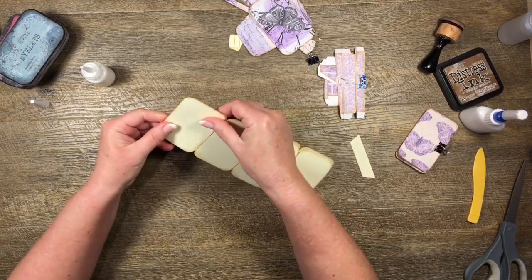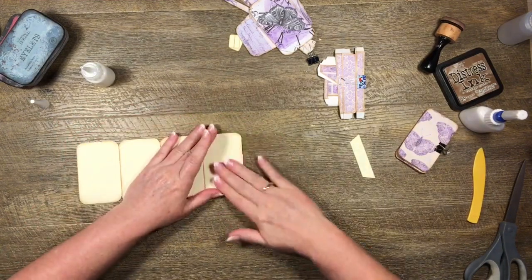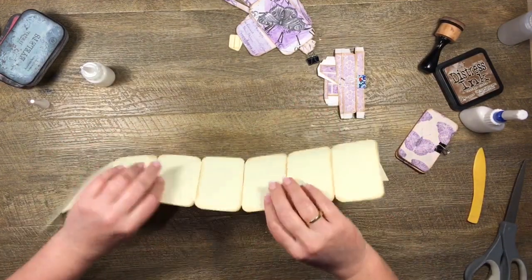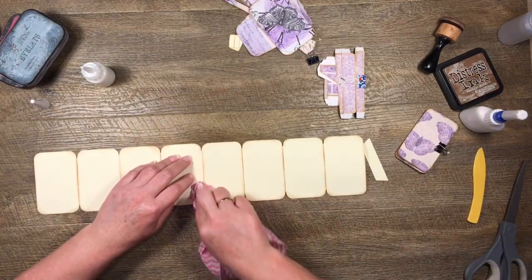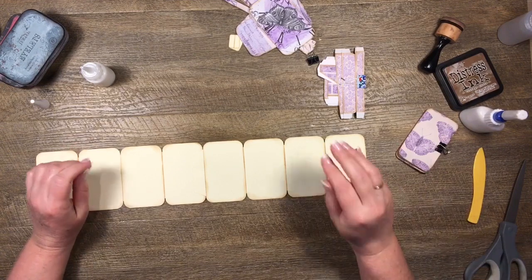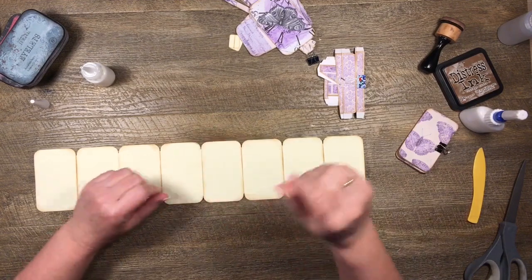I'm going to pull this one over on top of the other one and get them pretty much in line and give it a smoosh - stuck on the back. I'm going to cover this up with a mat so you won't see it. If you had done this out of double-sided scrapbook paper, you can just cover this tab up with a pocket and you would never know it was there.